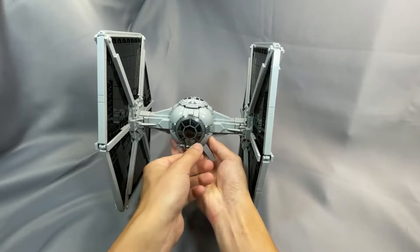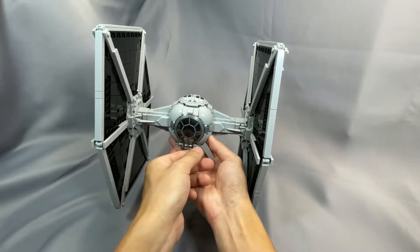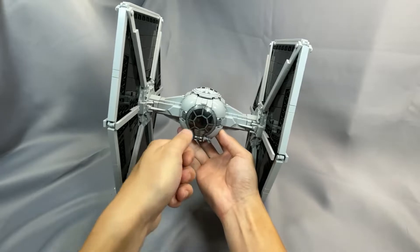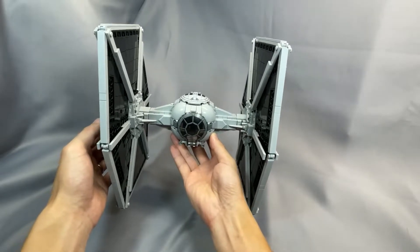The TIE Fighter needs little introduction and appears in various forms throughout the original trilogy era as the Empire's basic space superiority fighter. It's mostly known for being deployed in large numbers to overwhelm opponents' defenses, and its lack of a hyperdrive ties it to a carrier vessel like a Star Destroyer or a local planetary defense.